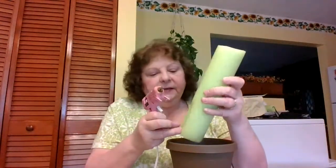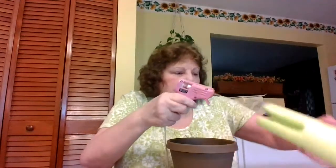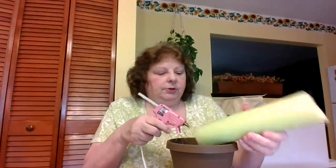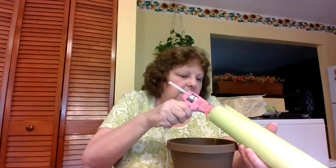Here are your three different lengths. Now we're going to glue them into our pot. I have my glue gun all ready to go, and you're going to put a little notch in them so they stay better. You're going to put some glue on them — and this is really hot, so you have to be careful. Maybe mom, dad, or an older brother or sister can help you with this. Put enough glue on so that it'll stay.